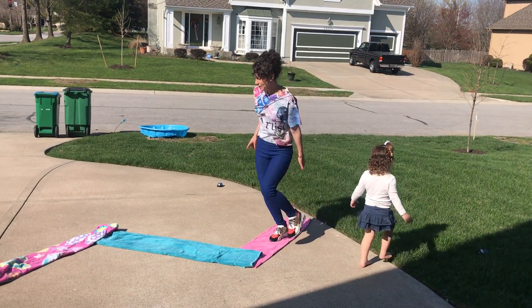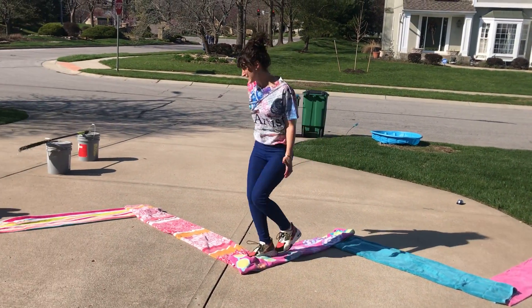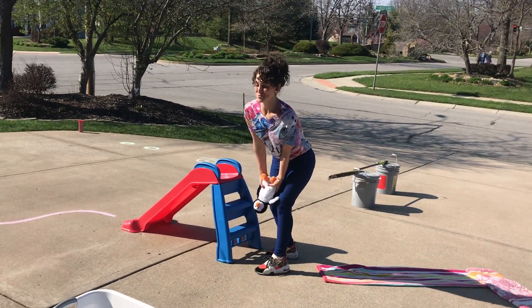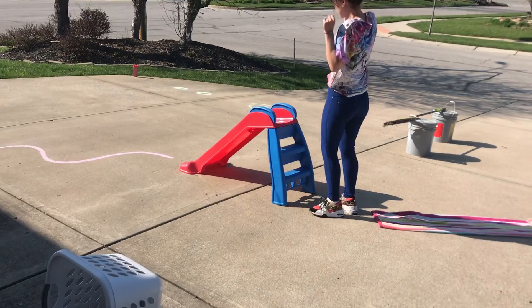I made a zigzag line with some beach towels, so I'm gonna be running on my beach towels in a zigzag, going up and down, up and down. Then I have this cute little stuffed animal — I have to make a basket. Yes! I got it on my first try!